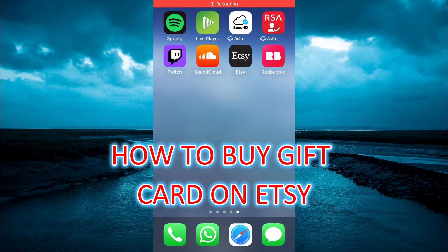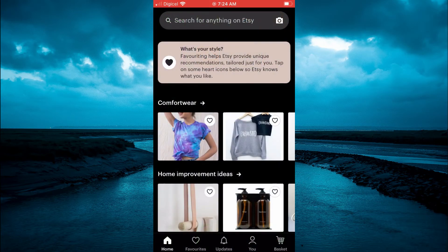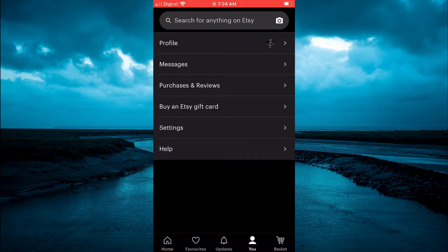Hello, welcome to Simple Answers. In this video I will be showing you how to buy a gift card on Etsy. The first thing you need to do is open Etsy, then tap on the icon in the bottom right hand corner, and you are going to see the option 'Buy an Etsy Gift Card'.